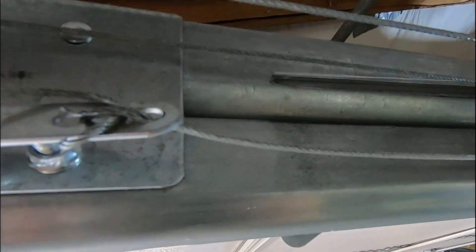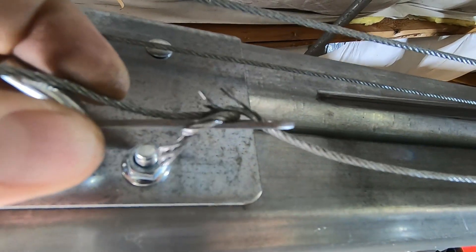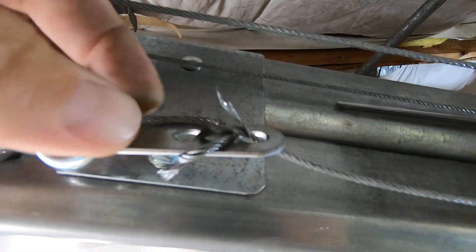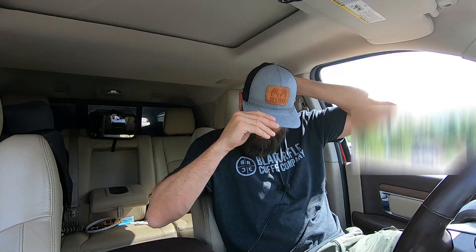On my inspections I found another very dangerous area. This is where they have a knot instead of a clamp — right there, this is ready to go. There are several strands that are broken. We'll do the exact same thing on this side that I did on the other side.